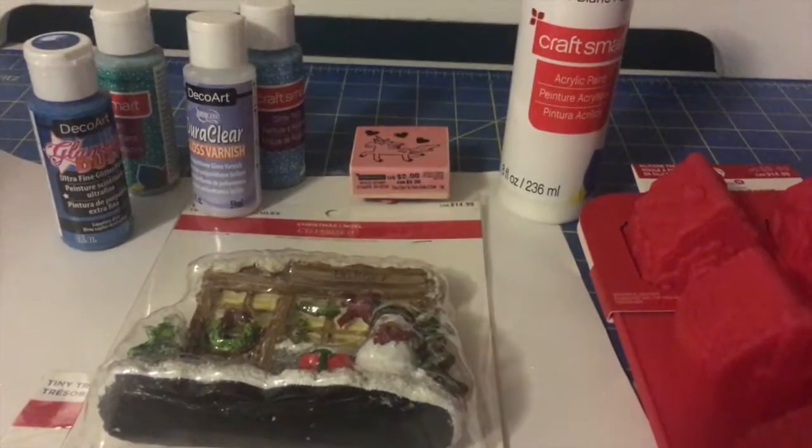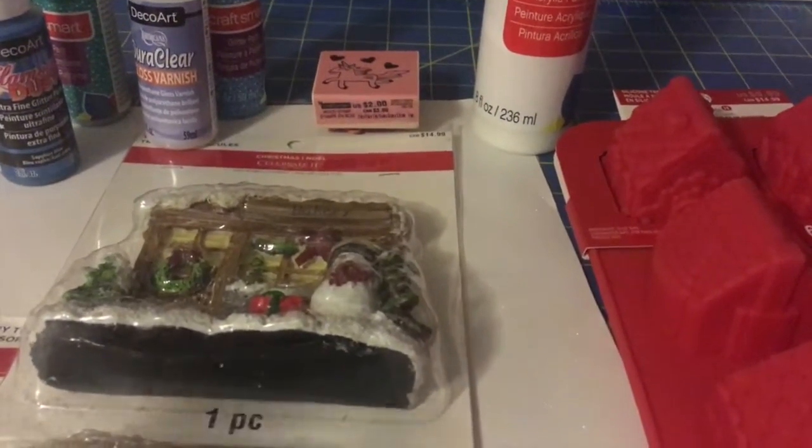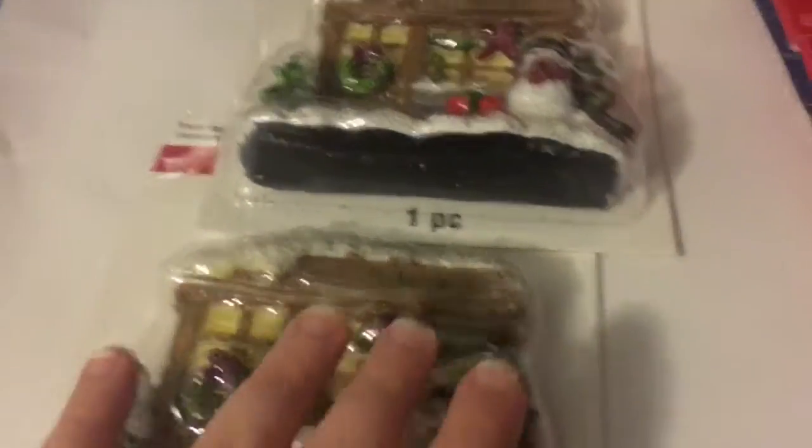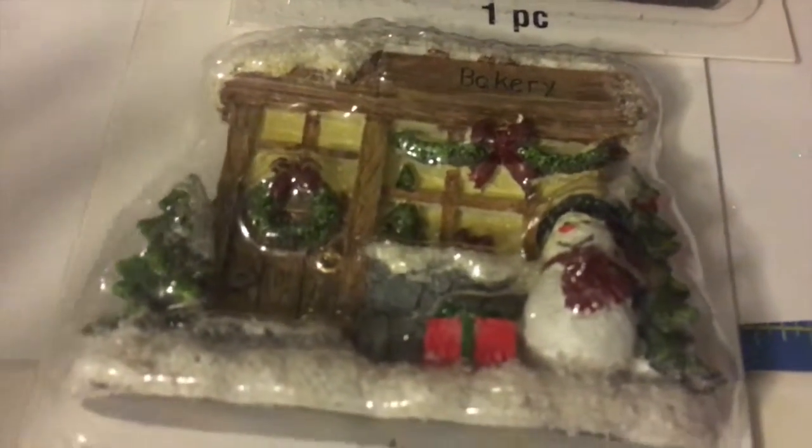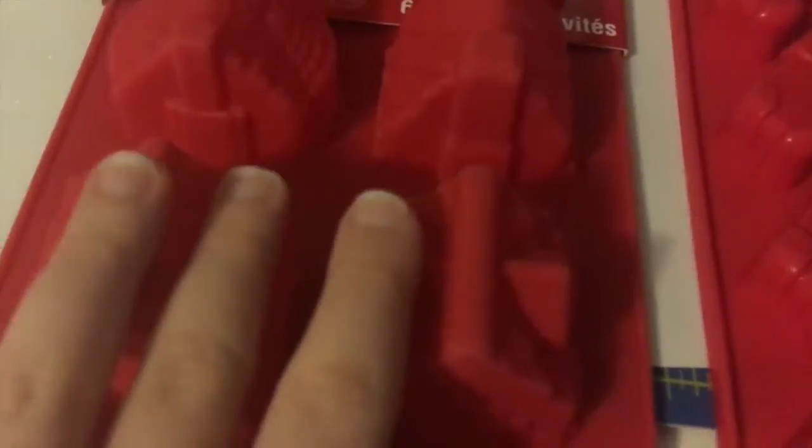I bought things at different times so I'll show you exactly what I got each time. First I bought two little tiny treasure window scenes — one's for me and one's a Christmas gift, since I know somebody who collects them and they were on sale. Then I got these molds that were on clearance — I got the little gingerbread house scene with an idea to make ornaments and necklaces out of them.